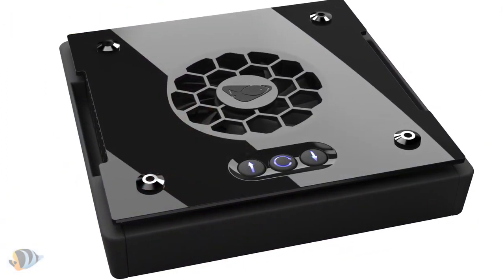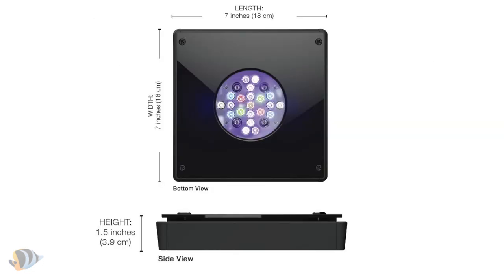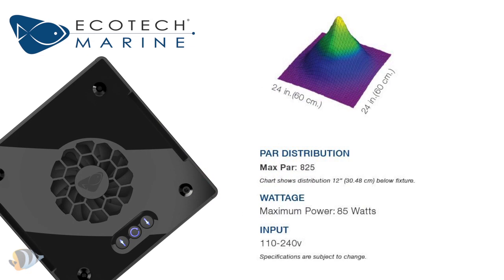The XR15W Pro features all of the same power, features, and control found on the Radeon XR30W Pro fixtures but is half the size. It measures 7 inches by 7 inches and comes with a single LED cluster containing 21 LED diodes that will provide your reef with the full spectrum lighting it needs to grow and thrive.